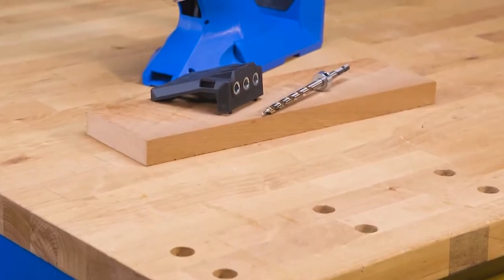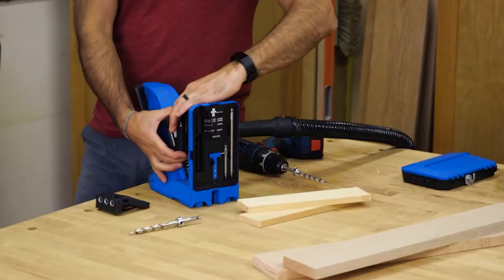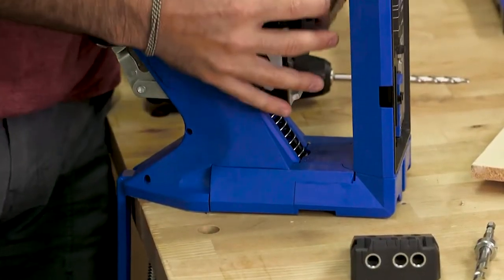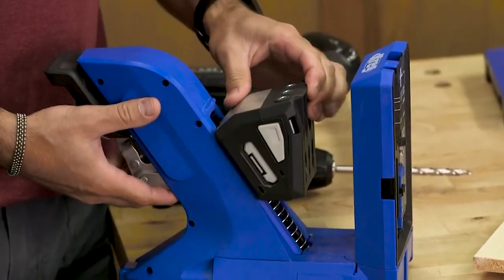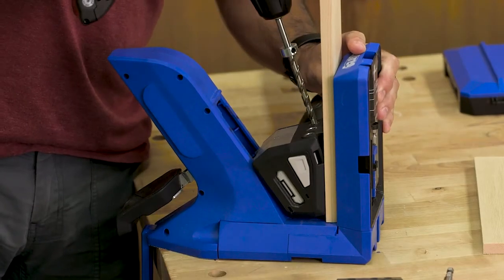There's also a Micro Pocket Drill Guide for the 720. It swaps into place when you want to drill smaller pocket holes that are perfect for thinner materials like half-inch drawer sides, for narrow workpieces, to make drilling easier in super-hard woods, or when you want the smallest, easiest-to-hide pocket hole possible.